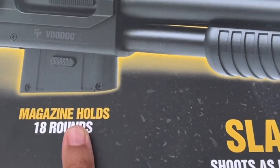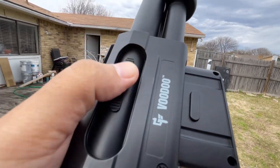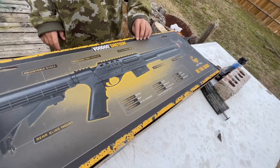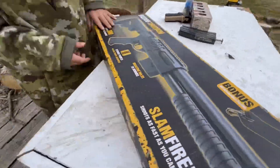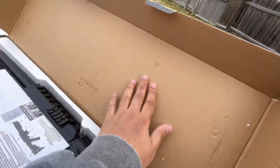This is spring powered and shoots up to 390 feet per second. The magazine holds 18 rounds. It comes with a sling, an adjustable stock, a Picatinny rail system, and an adjustable hop-up system right here, plus front and rear sling mounts. I'm really liking this.